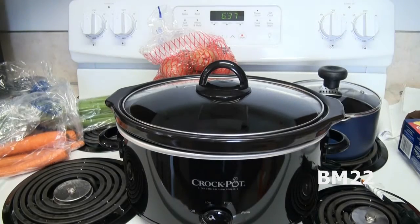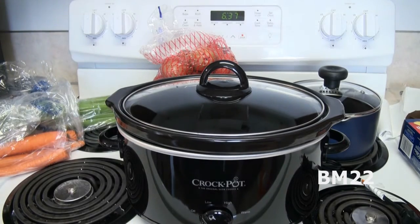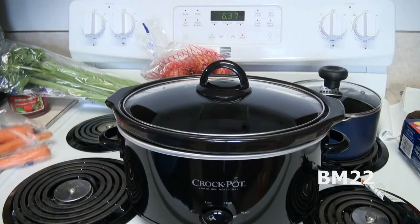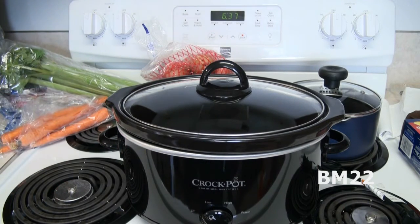Now we have the vegetables. We're going to put carrots in it, we're going to put celery in it, we are going to put potatoes in it. We've got baby reds. I wanted Yukon Gold, but they didn't have enough of them and they weren't really looking that good — it's just not the right time of year for Yukon Gold potatoes.